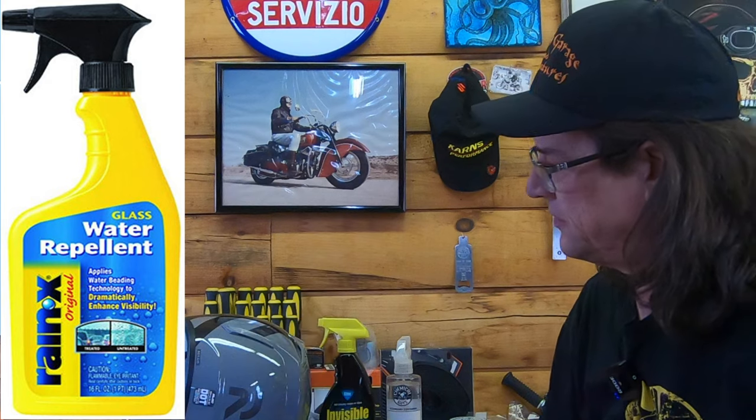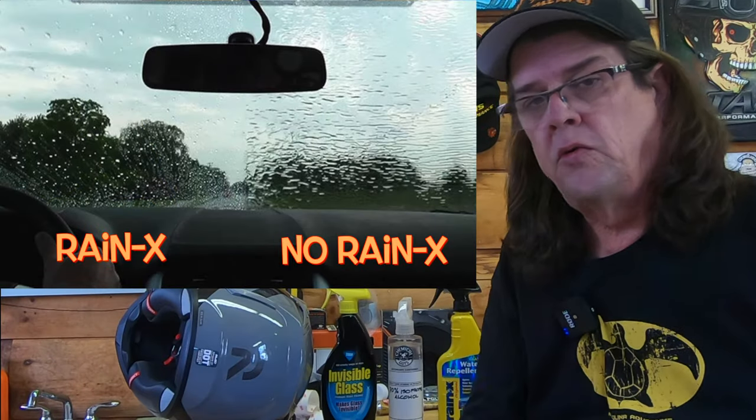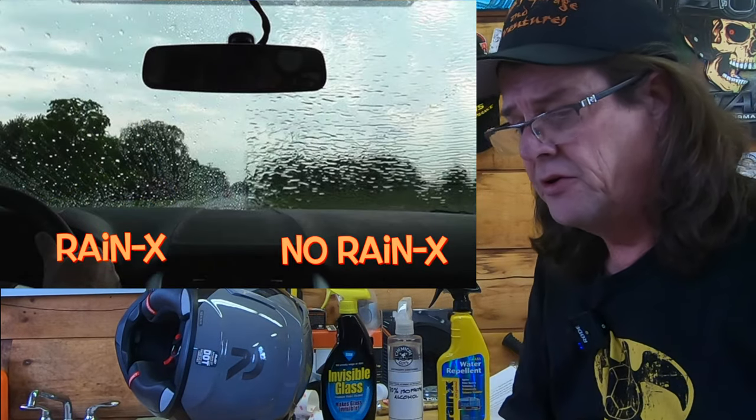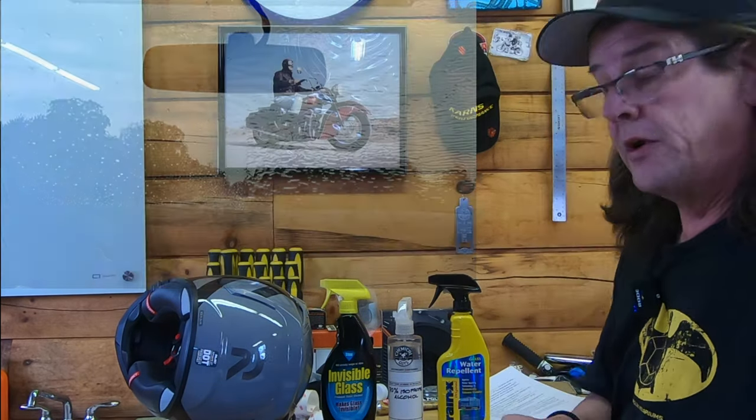Will it work on face shields of helmets, your windshield, your headlight, fog lamps, things of that nature? We're going to do a quick how-to video on how to apply it. A lot of people make mistakes here and don't get very good results, so they kind of frown upon the product. So let's talk about that first going into it.